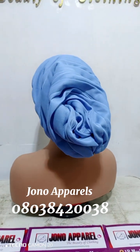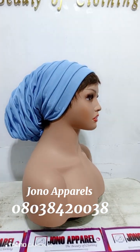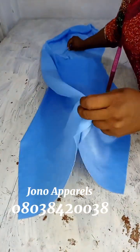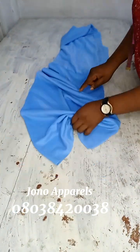You can also sew it on your machine if you cannot use needle and thread. I'm going to use my machine because I cannot sit down and start wasting my time using needle and thread.